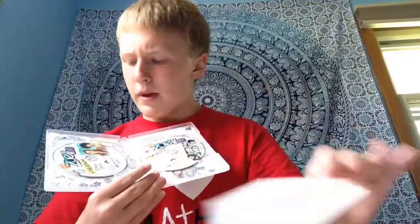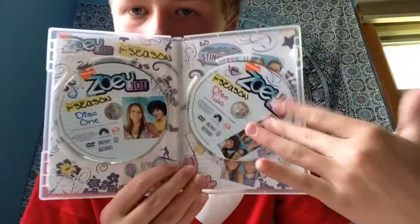Inside there's also a Drake and Josh video game insert, a Zoey 101 video game insert, and then this weird piece of paper. And you can see the two discs inside of there. So that's season one.